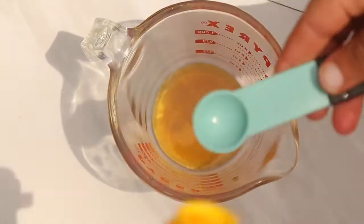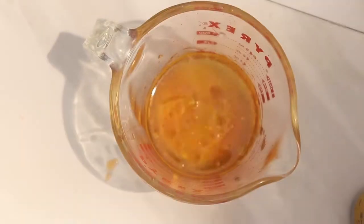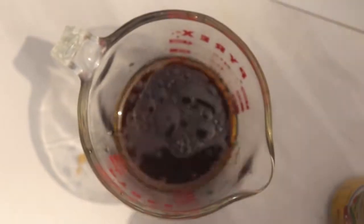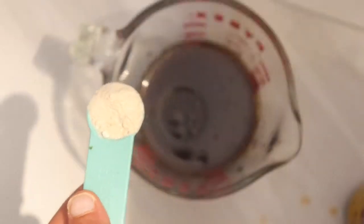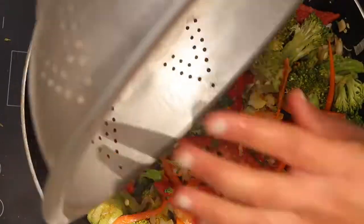For the sauce, while the veggies are simmering, we're combining maple syrup, sesame oil, and sake. If you can't purchase alcohol or don't like sake, you can use rice wine vinegar instead. We're also adding tamari, freshly made garlic powder — or you can use store-bought or fresh garlic — and we're grating in some ginger. Give it a really good mix.